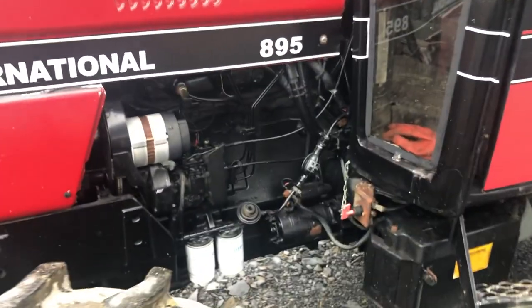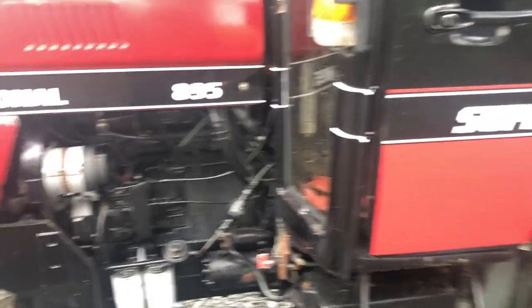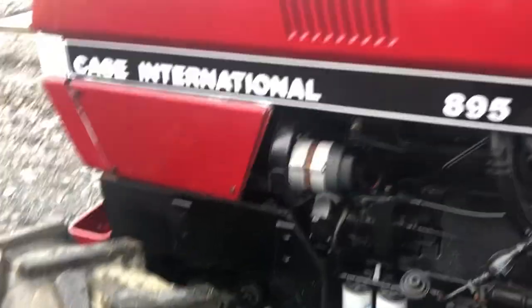Up into the cab — I also put a new alternator on and a new battery. That's nearly most of the stuff I can think of outside.